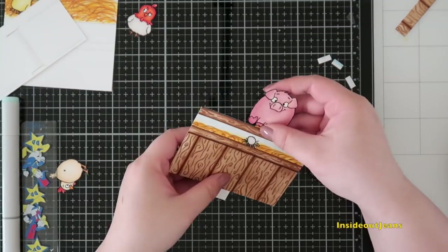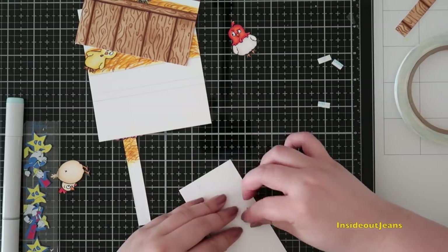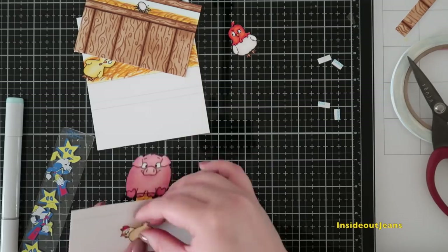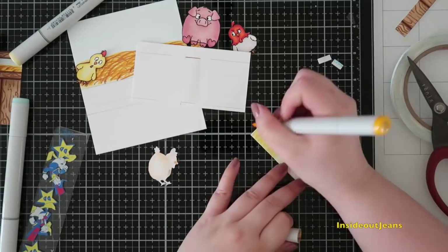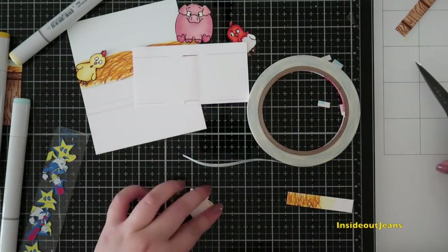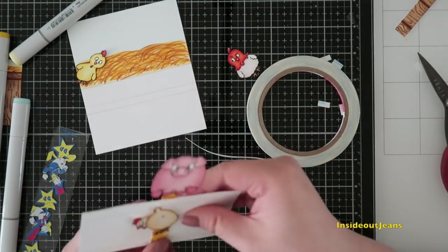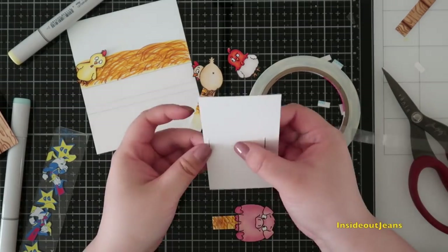This just makes it look more cohesive because when it pops up, it's not just white — it actually matches the hay in the background. I do this again for the chicken. Once I have that ready, I'll go ahead and adhere it to the chicken and the pig. As an afterthought, I realized I actually need a strip for the card recipient to pull the pig down. And once I adhere everything, I also realized that the pig doesn't go all the way down.